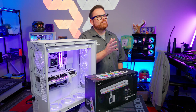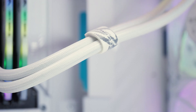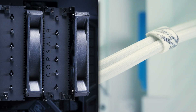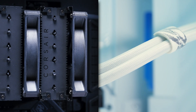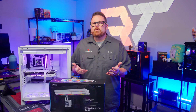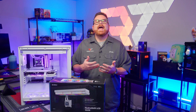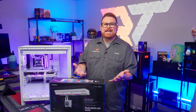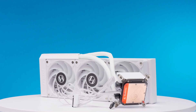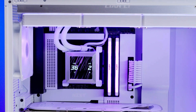It seems like the only choices you have if you want a high-powered CPU are either floppy hoses, a humongous bulky tower cooler, or a custom cooling loop. But when you've done all the work to make things super clean, you probably wish you could have a CPU cooler that flows with the aesthetic. Enter the Lian Li HydroShift 360, solving problems we didn't think existed until now.